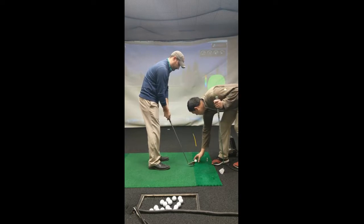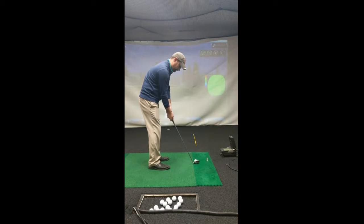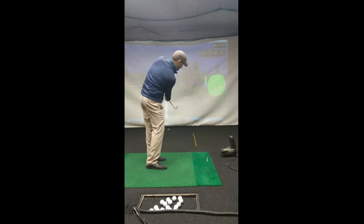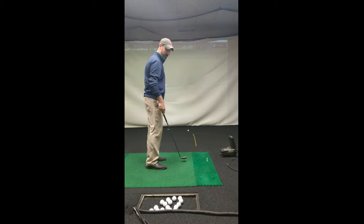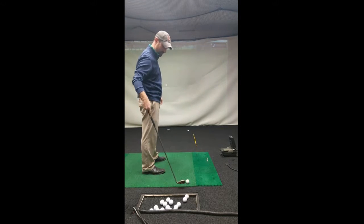Let's go ahead and replace the ball — you've got a green light. Good shot! How did that feel? Pretty good? Yeah, definitely great. Good job.